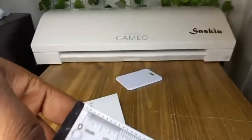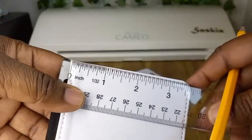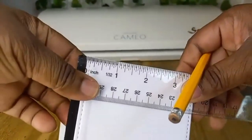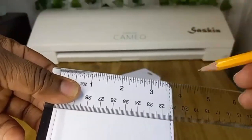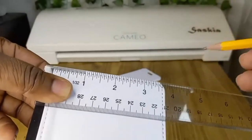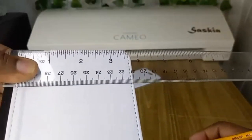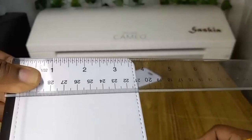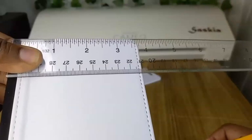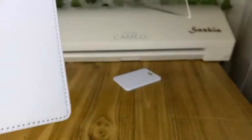I'll take my passport cover and my ruler and measure the white part of the passport cover. It's about 3.5 inches, but we're going to take 3.875 inches. So 3.875 is what I'm going to put for the width. I'll write it down so I don't forget it — you can do the same.